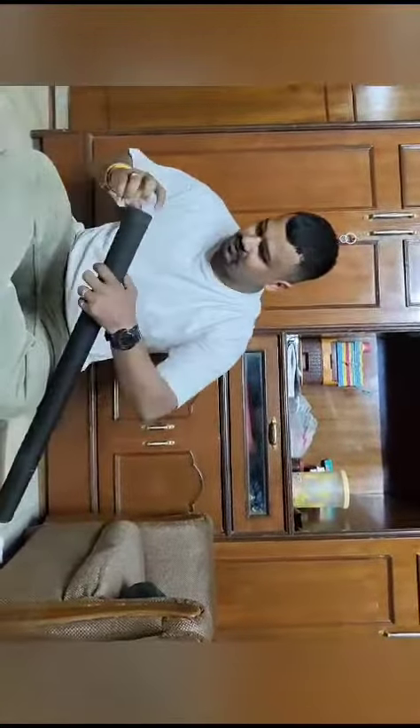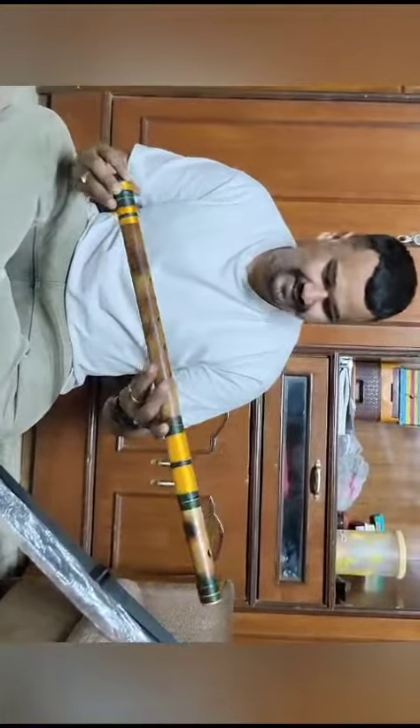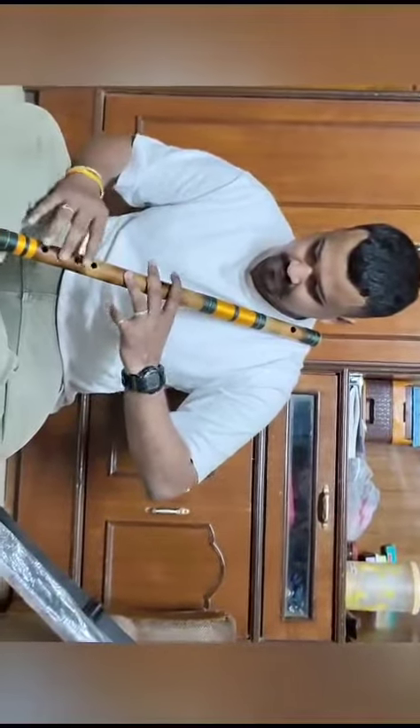This is my E-Base basuri. Dipak Ji has very beautiful colors. I had said that Dipak Ji must make it beautiful, and he has made it completely. Let's see how it is.